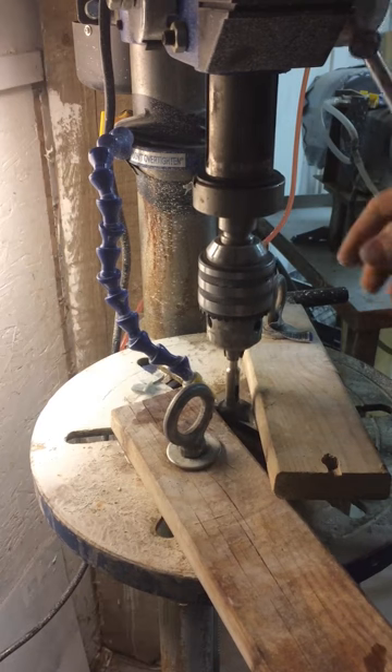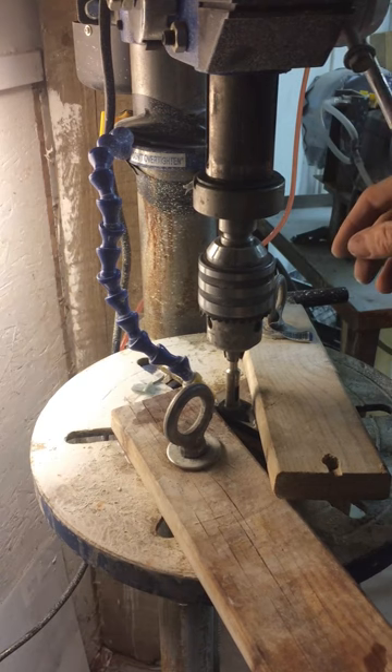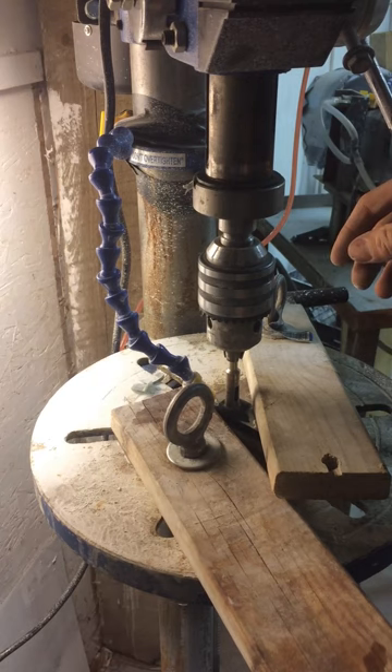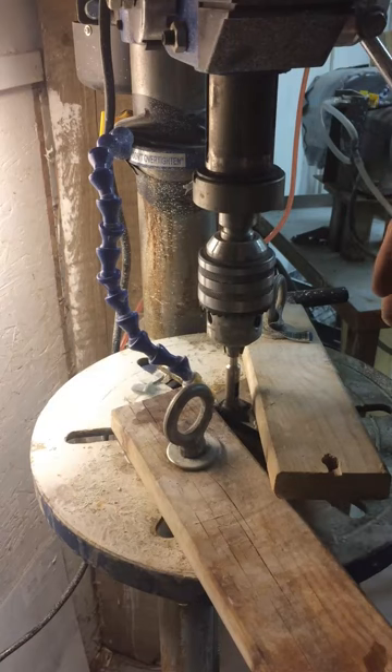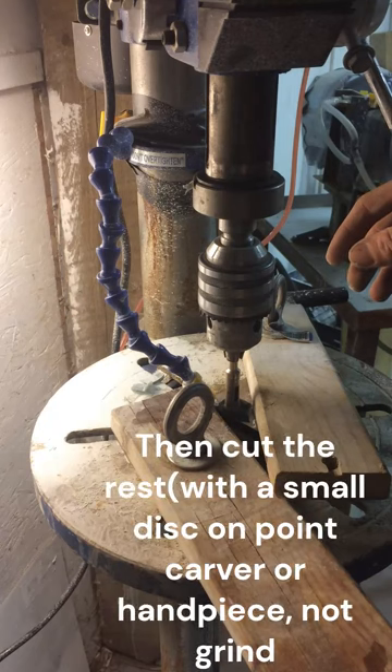Now when you're ready to pop through, either you can measure how far down your drill press is coming, or just pop through. There are two methods: you can drill all the way through and your core bit will pop out, but you always run the risk of breaking some jade off the backside. Or you can drill through until you're just about through, stop, then go to another machine and grind that core out.